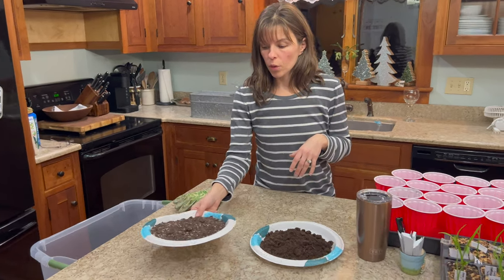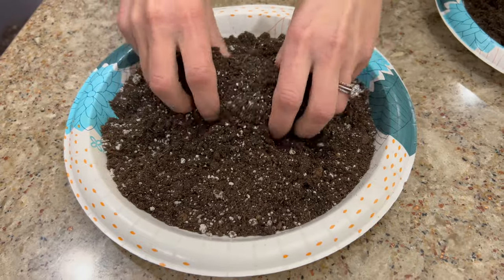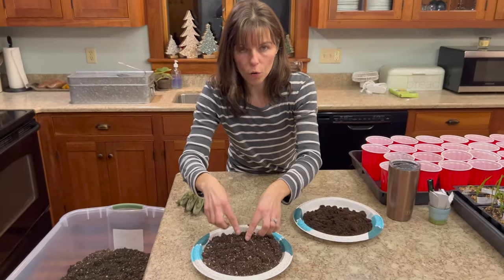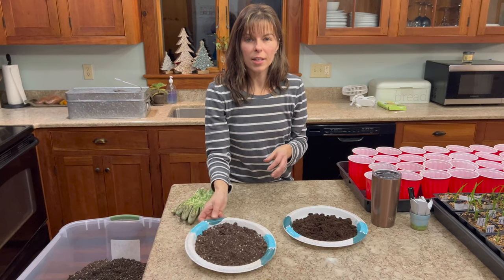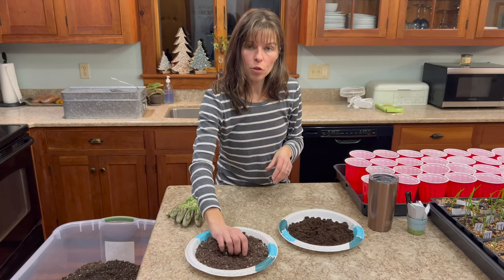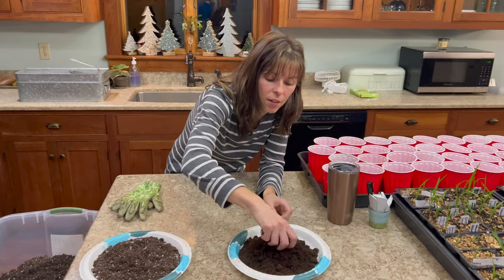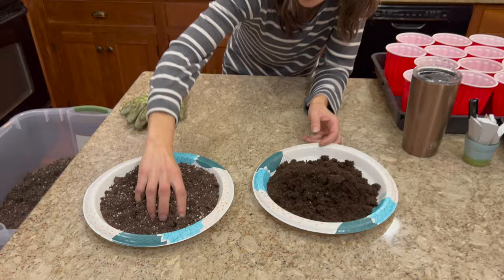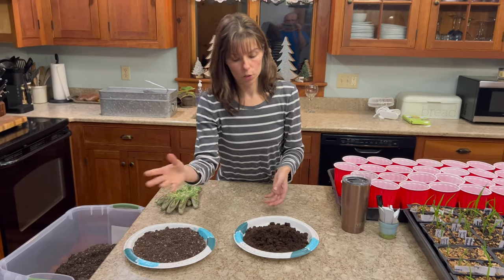Pro Mix is basically a high-porosity moss and perlite mixture — very light, not a lot in it. This is a very good growing medium for seed starting, root cuttings, and propagation because it's light and porous and allows fine roots to get down into the soil easily. But after a while you need to supplement and feed with fertilizer. This is called a soilless mix because there's no actual earthy, composty material in it — so sometimes you'll see it called a soilless mix or seed starting mix.